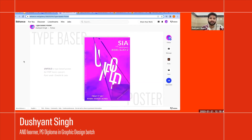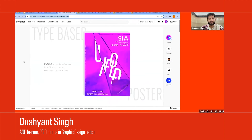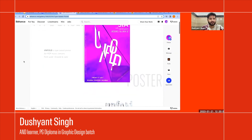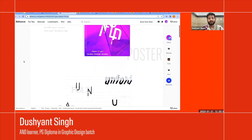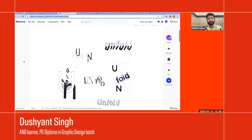This is a type-based project where the brief was to create a poster for a music event, using only certain fonts without any graphical elements. Referring to the doodling ideation process Meenakshi showed, we went through the same kind of process to create this poster.